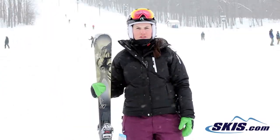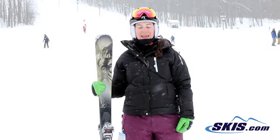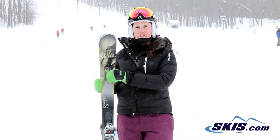Hi, I'm Julie. I just got off the K2 Potion 80X. I give this ski a 4 out of 5 star rating.